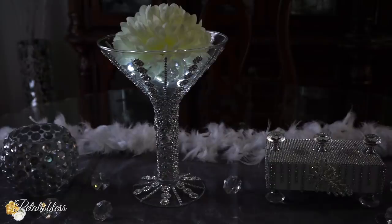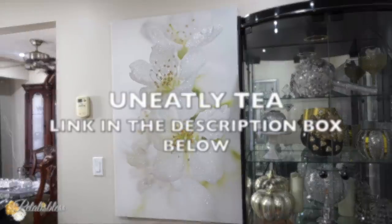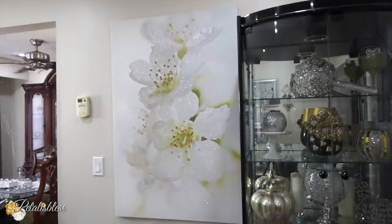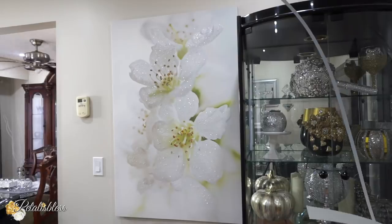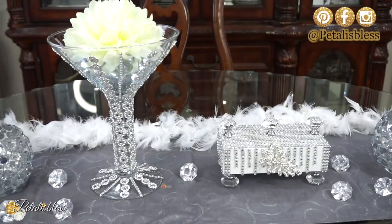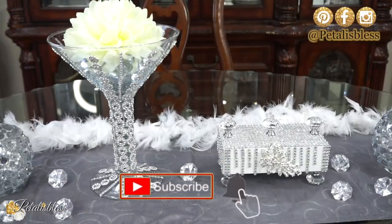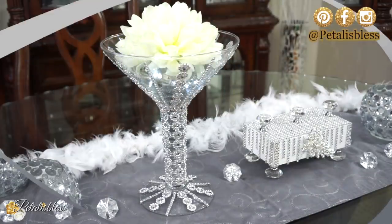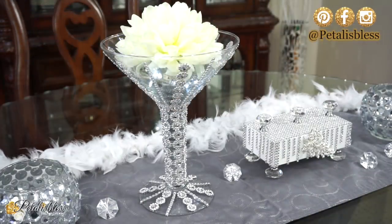Alright everyone, that's it for my Glam Revamp Collab of 2020 that I'm doing with You Neatly Tay. Remember, I'm gonna leave the link below — go over and check out her video to see what she did for our collab. Leave me a comment down below and tell me which one you like best of these three revamped DIYs. Don't forget to give me a like, press that thumbs up button, and if you're new, hit the subscribe button and press the bell. As always, stay blessed — from Petal is Blessed. Catch you on the next one, bye-bye everyone!